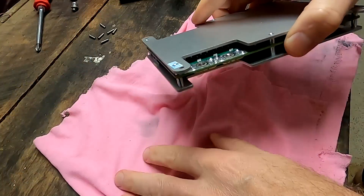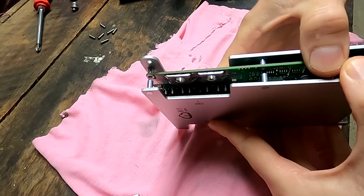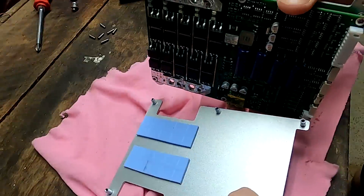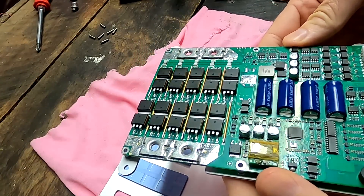I actually took the BMS apart already in the last video but didn't include that footage because the video was already movie-length long. So I thought it's better to put it in this video here. Have a look at the footage when I took this apart and inspected the BMS. Let's see if we can see anything burned or exploded.